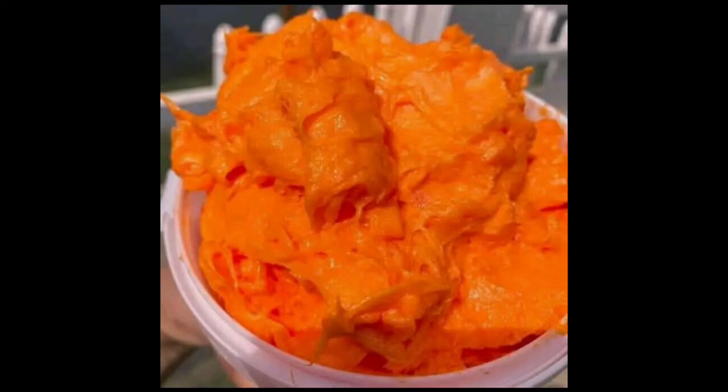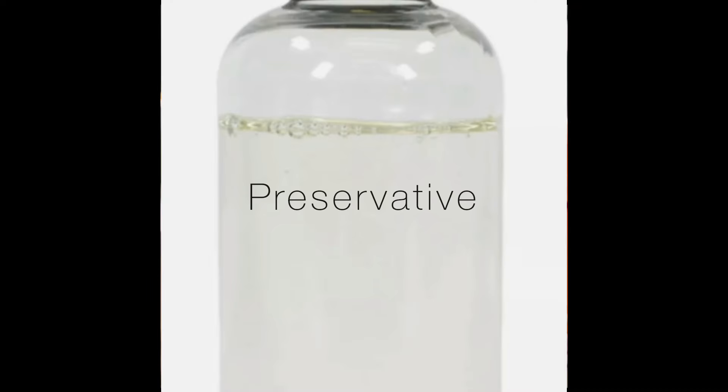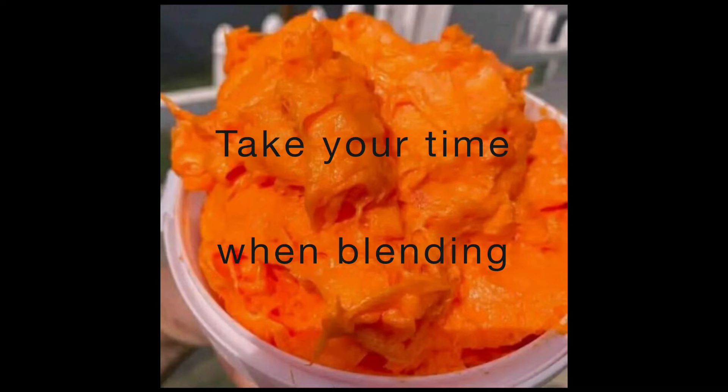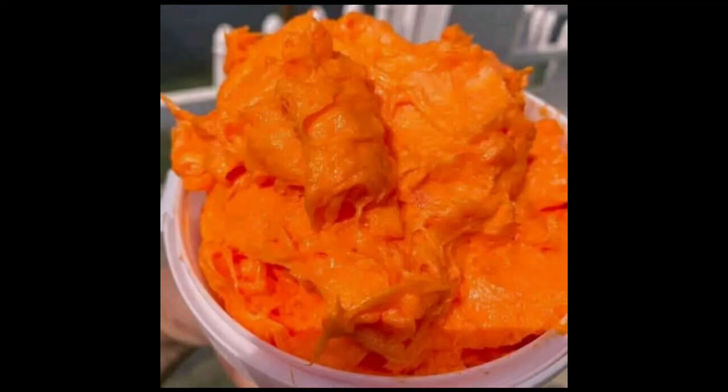Mix and stick-blend the soap into a smooth paste and you're done. All that is left is for you to package and sell. Thank you so very much for watching — for Miracle, goodbye and see you next time.